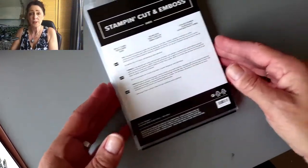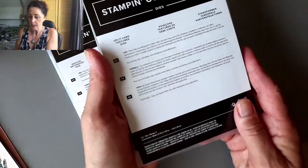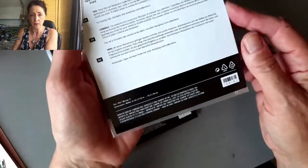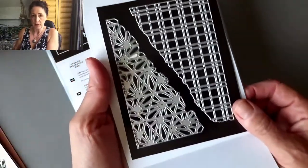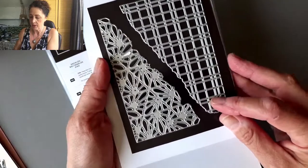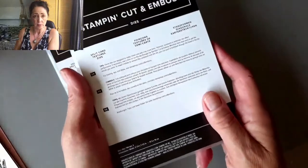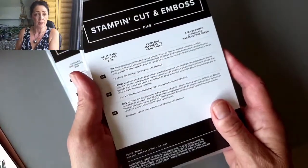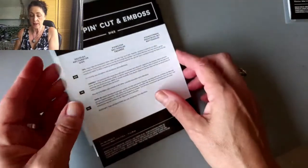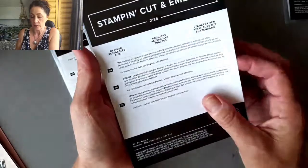So the first dies — and these are the ones I'm actually going to use in today's cards — is called Split Card Textures Dies, item 159162. I've put them on a magnetic sheet. You get this one that is kind of a windowpane grid, and this one is more of a geometric. That's the first set of dies that I absolutely love because they help you make a fancy card with very little work.